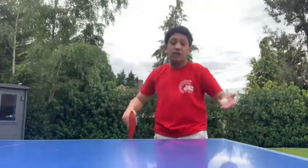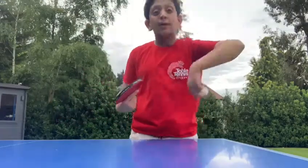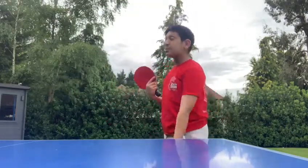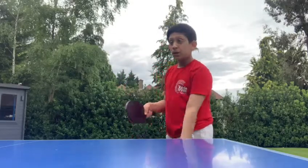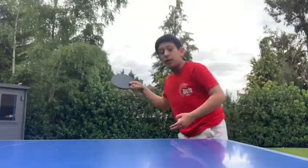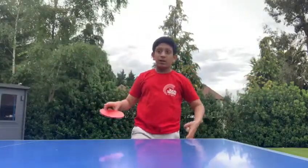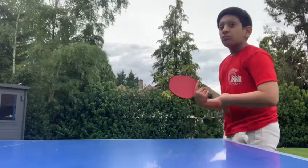Another important thing in table tennis is the serve, which starts off the game. There are rules: the serve must bounce on your side once, go over the net, and bounce on the opposition's side. It can be any spin, but the ball must be thrown in the air from an open palm — you can't just serve from the hand directly. It can be backspin, chop, backhand chop, drive, or sidespin. I'll demonstrate a chop serve now.